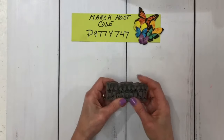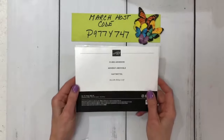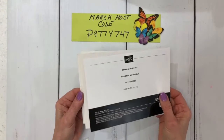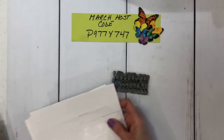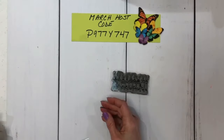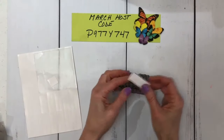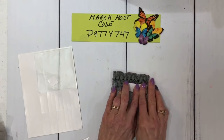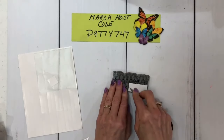Now I'm just going to make sure that's pressed down really well. You're going to take the cling adhesive sheets — the item number is in the description. I'm going to take one of the sheets, peel this off, and then just lay it down right about here. I like to add a little extra. If the stamp is big, you can also cut these into pieces.